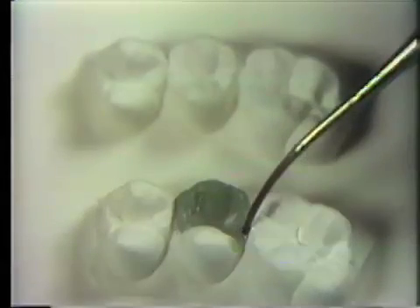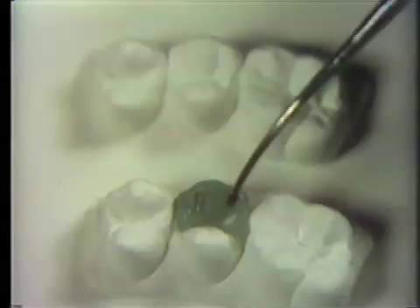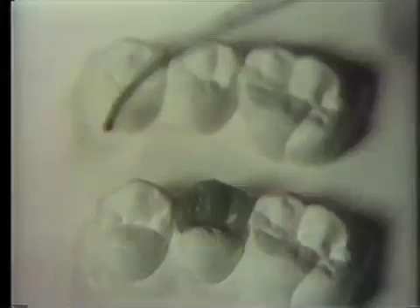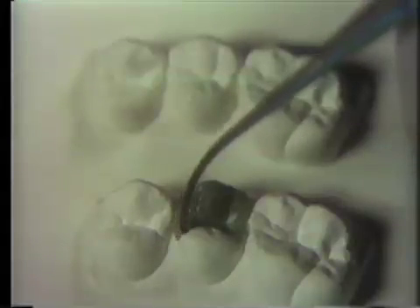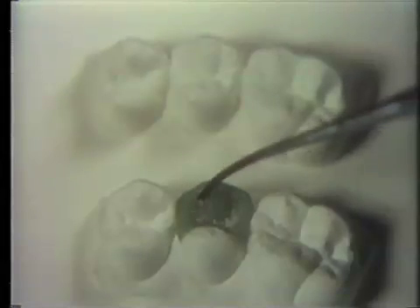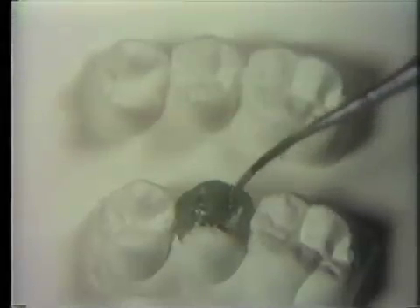Marginal ridges should match in the curvature and height of adjacent marginal ridges. Fissures are finally burnished with the blunt end of a PKT-9, following each fissure in turn until every detail is complete. Zinc stearate is frequently used.